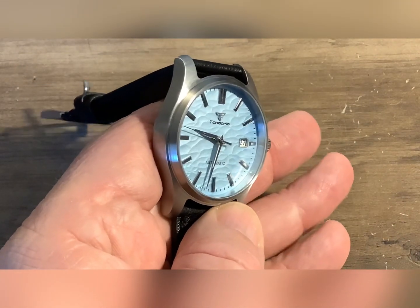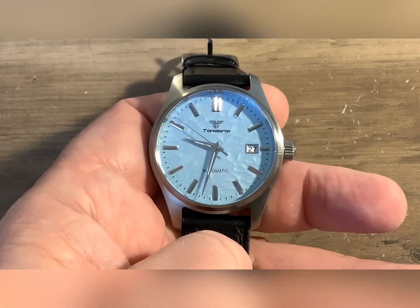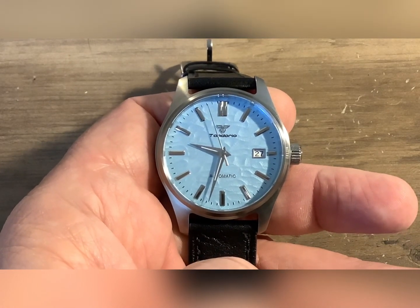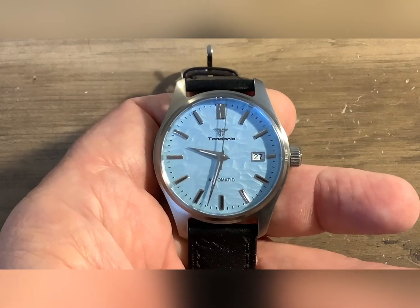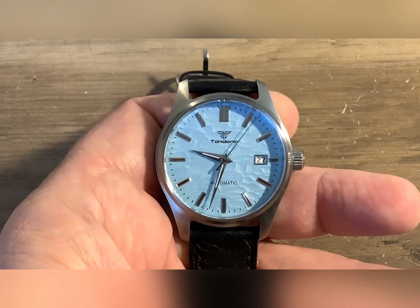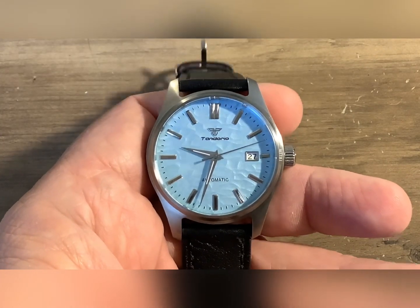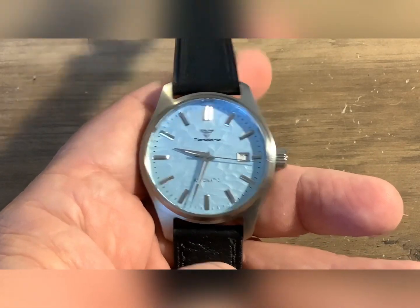It's actually not a bad looking little watch and I think I paid $46 for this. I'm always blown away with the quality of Tandorio watches and the cost. If you're interested in a Tandorio watch, throw it in your cart and wait for a sale — it's gonna go on sale. Collect your coins; I've always been able to use my coins and save an extra couple dollars.